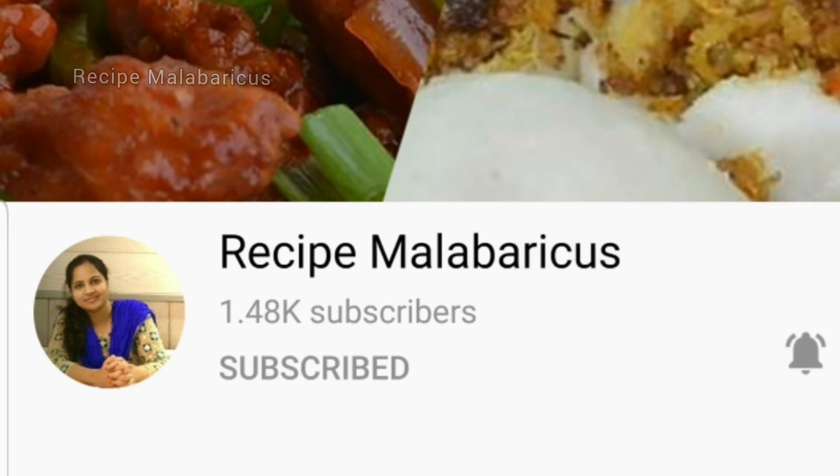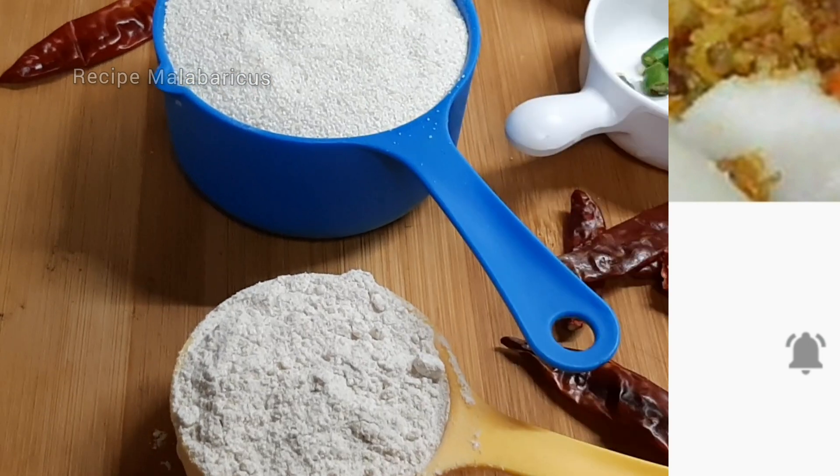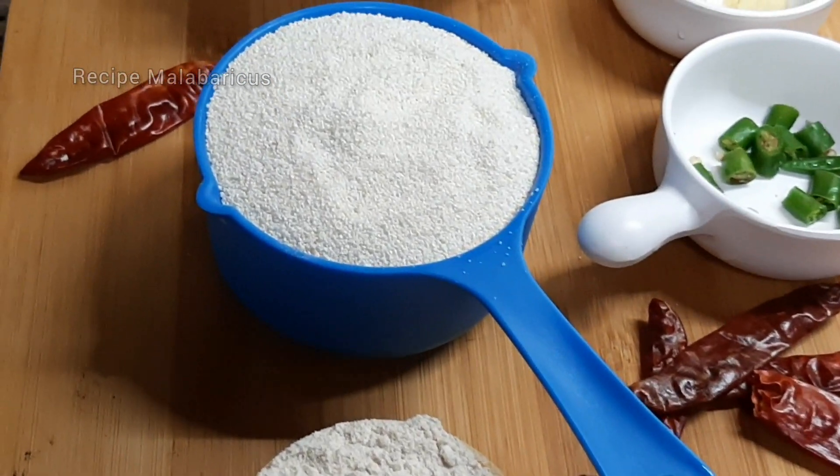If you like this video, please hit the bell icon.